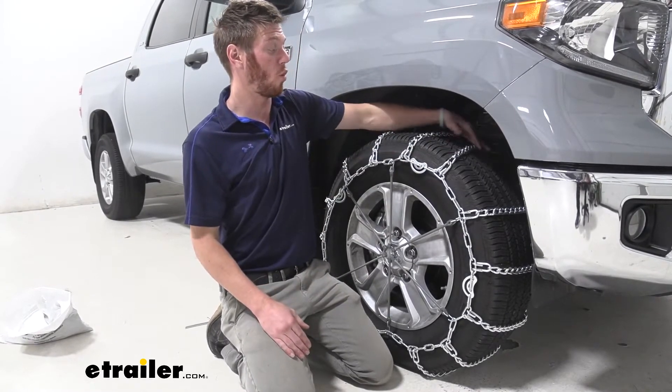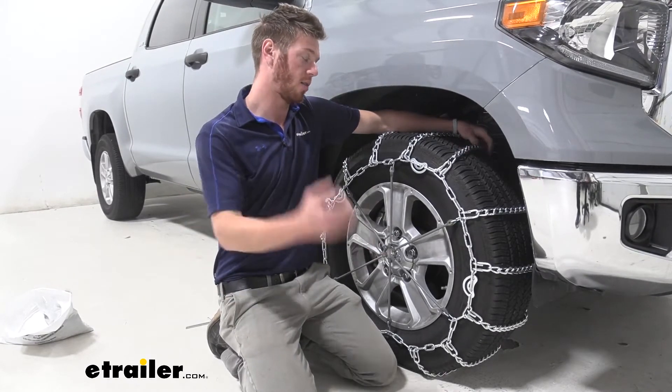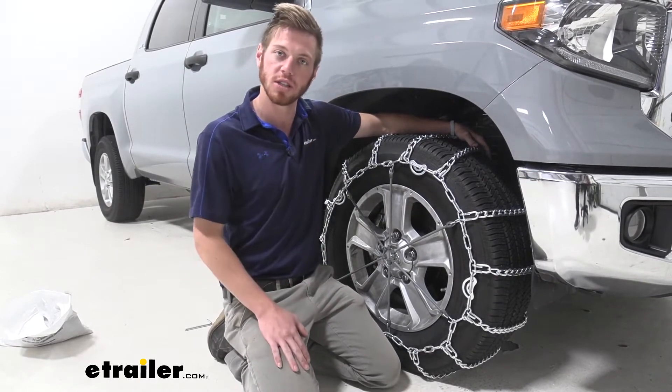They are going to wear away relatively evenly because they're all uniform across all of the chains, and they are made of a low carbon steel so they will last you for a decent amount of winter seasons.